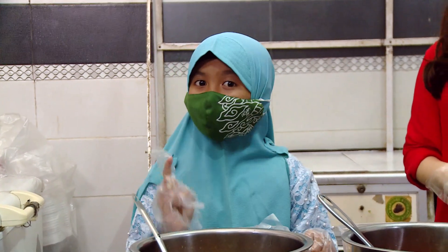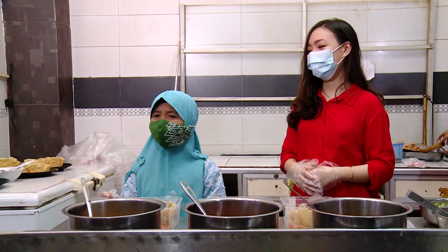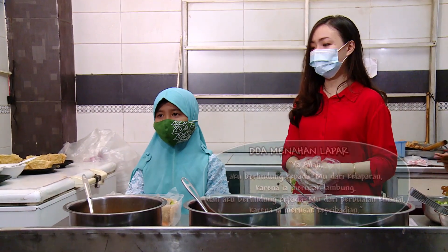Teman-teman, suka bantuin momanya masak di dapur? Kalau sering, jangan nyicip dan jangan nyomot ya, kan lagi puasa. Ingat. Nah, siapa punya hadis menahan lapar? Bismillahirrahmanirrahim.